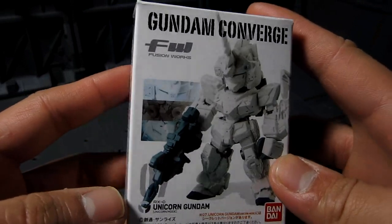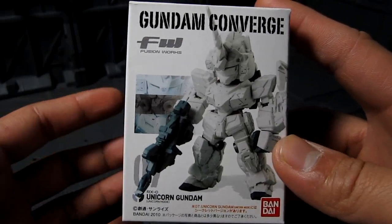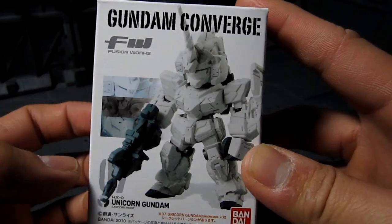I finally got one. I've been wanting to try this out since they're super deformed in size. It took me a while before finally getting one.